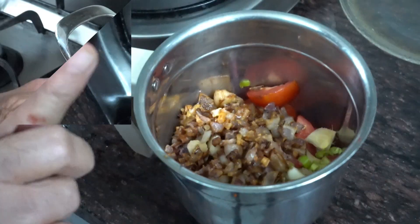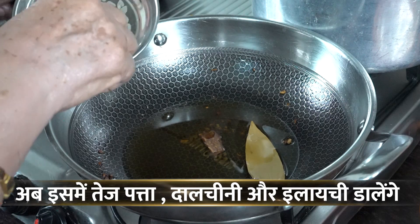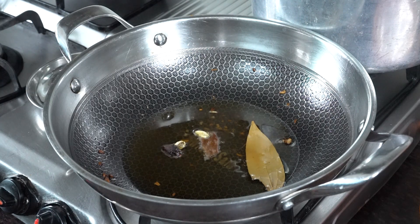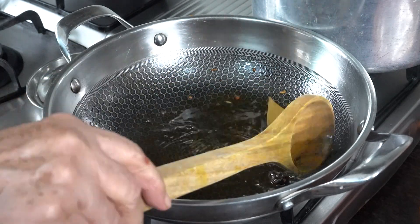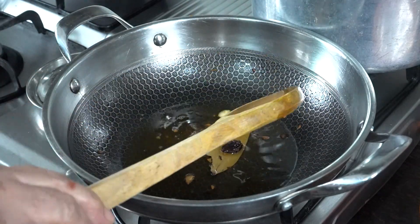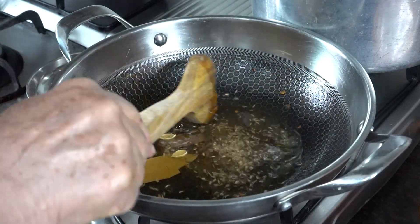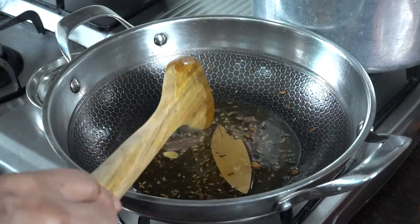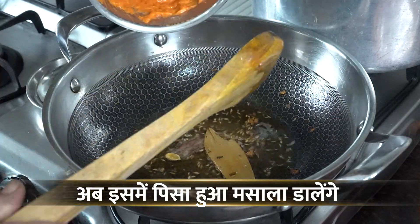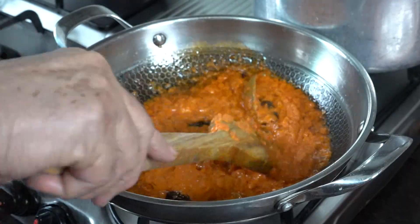We will make a fine paste. I will blend it well. We will also add some green chillies if you want.